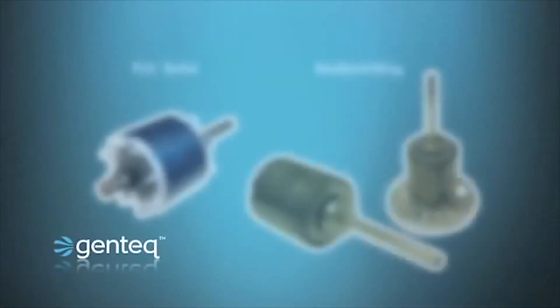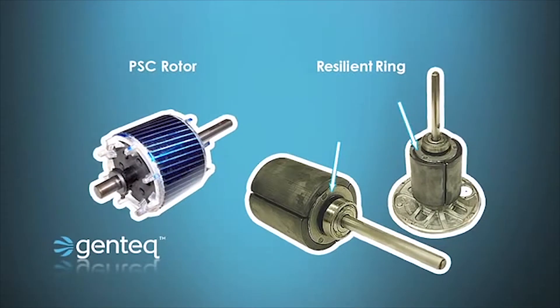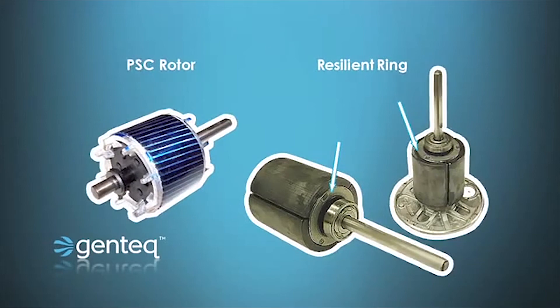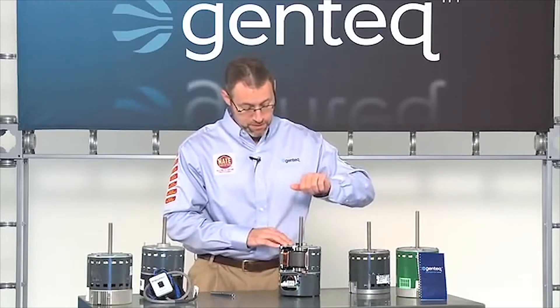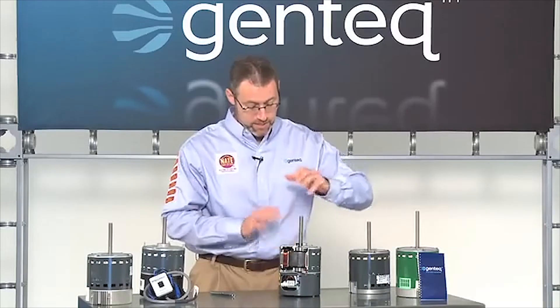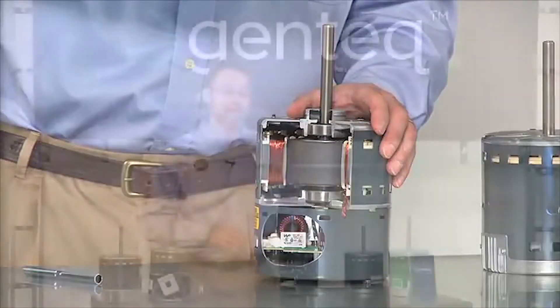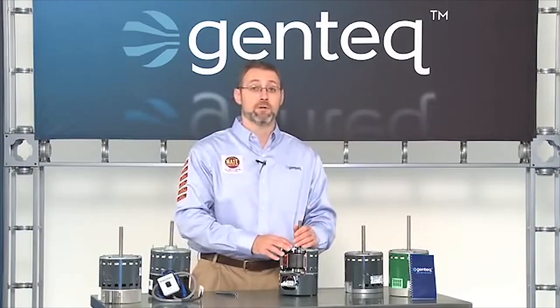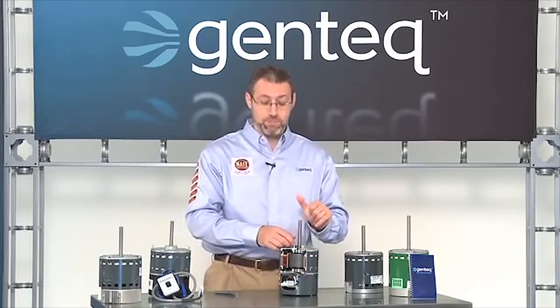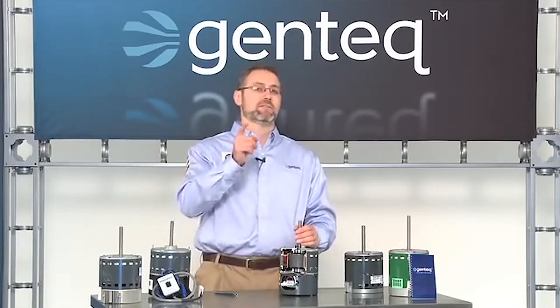On our rotor we also have ball bearings and what are called resilient rings, and the resilient rings make the motor actually quieter. Another thing the permanent magnet rotor does — which I noticed a long time ago when I was in the field and thought was kind of odd — is it makes the motor sort of cog. When you spin the motor, you can see it kind of shifts a little bit, slows down, and stops faster than a normal motor would. That's because of the rotor interacting with the stator — that's perfectly normal. So the next time you give an ECM motor a spin and see it come to a stop looking kind of weird, you can say: that's the permanent magnet rotor.